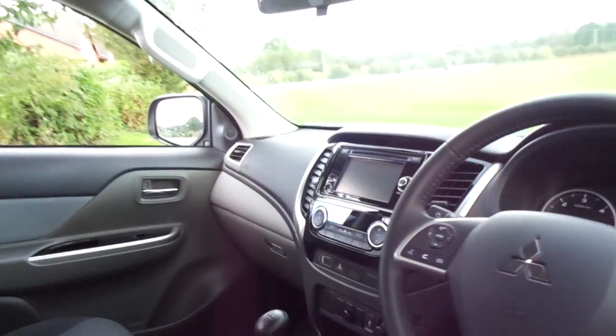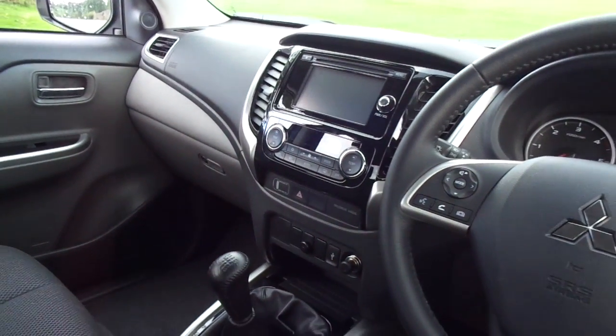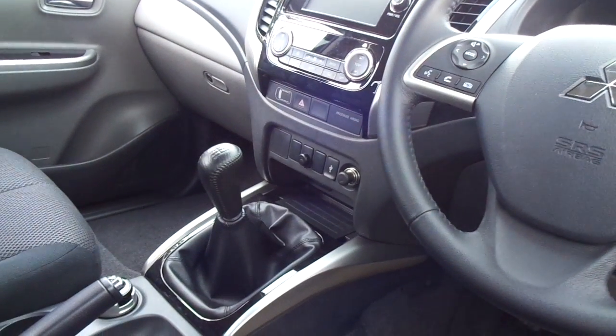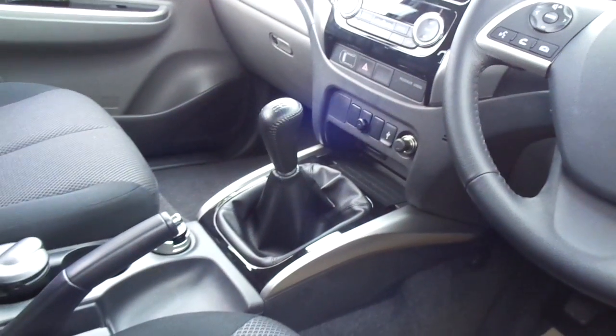At the front there's the touchscreen DAB, dual zone climate control, USB port, and a six-speed manual gearbox. This is a new gearbox along with a new engine, which makes the L200 Titan that much better than the previous model.